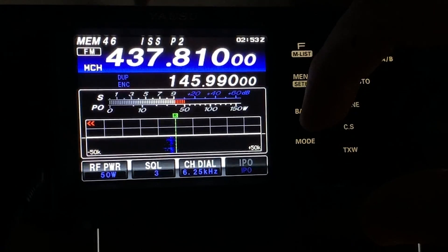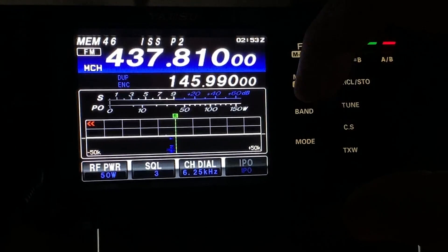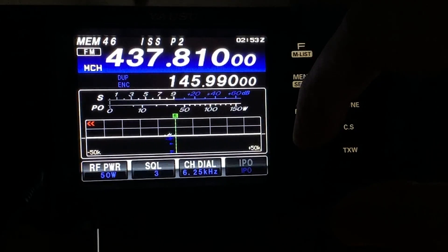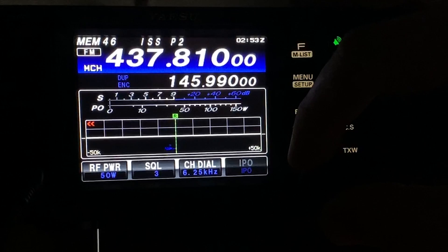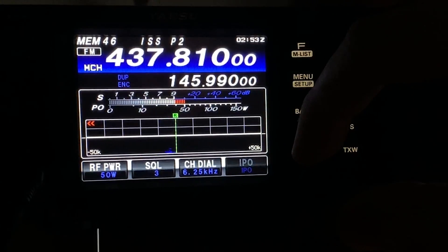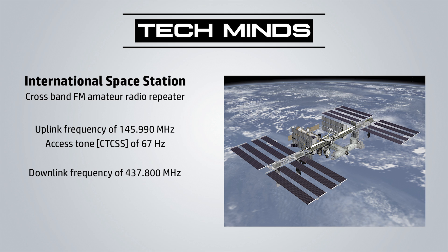Yes, Mike Zero Delta Cubeic Whiskey. Unfortunately I wasn't able to make contact on this pass, but I am hoping to attempt to work the ISS repeater again once we have a good high elevation pass here in the UK.